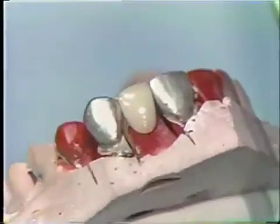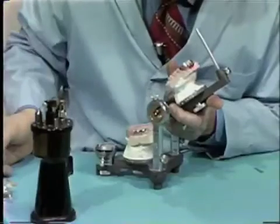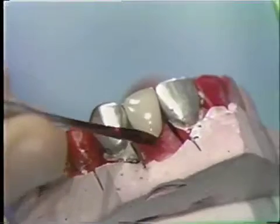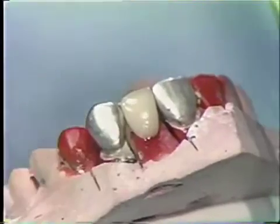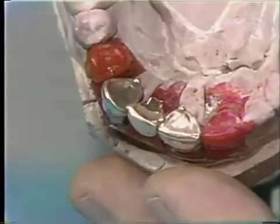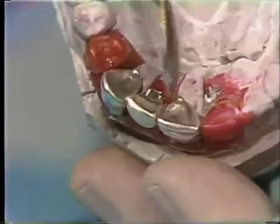Before the soldering relations are taken, the pontic is secured to the model with sticky wax to make sure the facing has a proper relationship with the ridge. When this is done, the relationship is examined from the lingual surface.